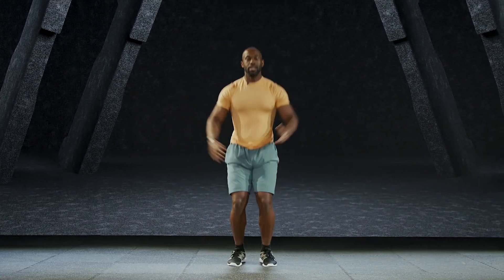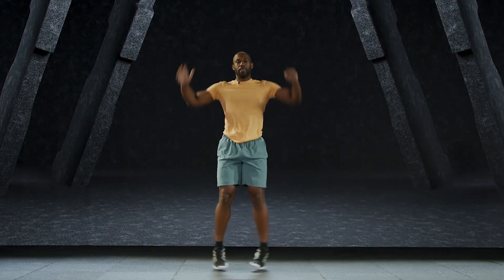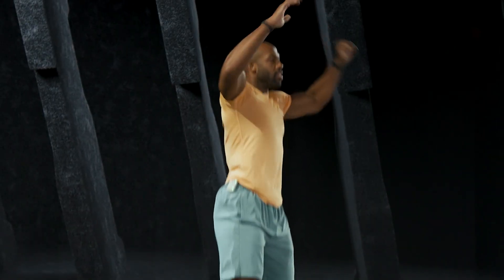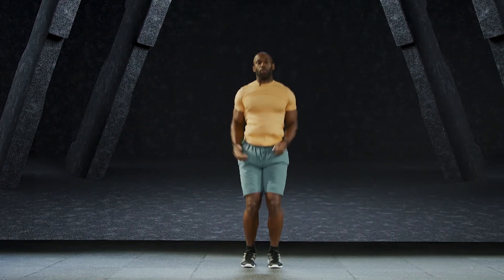Now let's take jumping jacks up to the ceiling, elevating the heart rate, bringing the fist and the palms overhead. Ten more: nine, eight, seven, six, five, four, three, two, one.